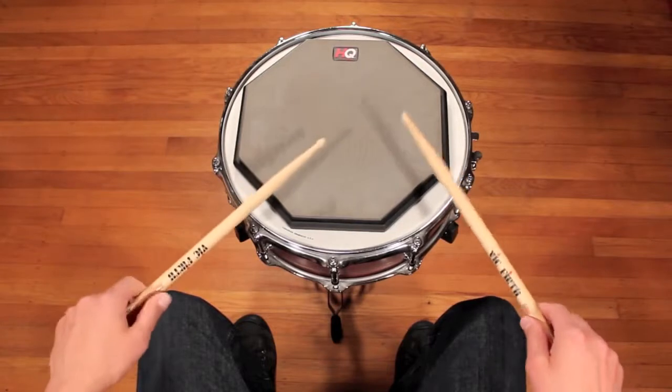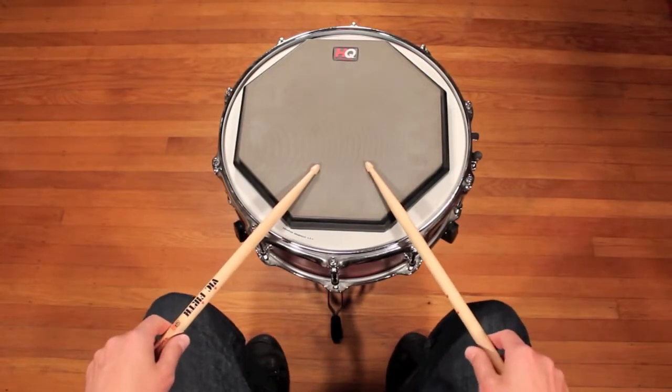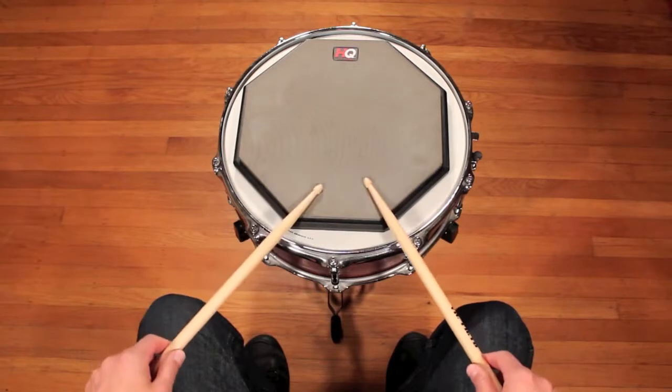Five, six, seven, eight. So that's an exercise called eight on a hand, and that should get you started learning good hand technique.